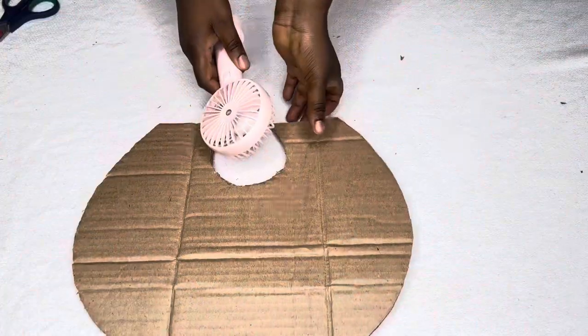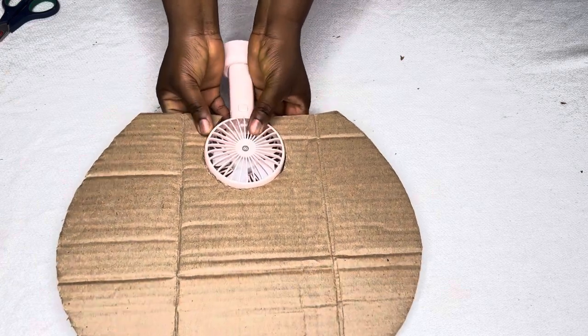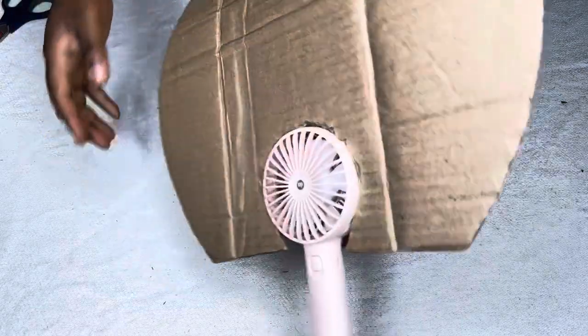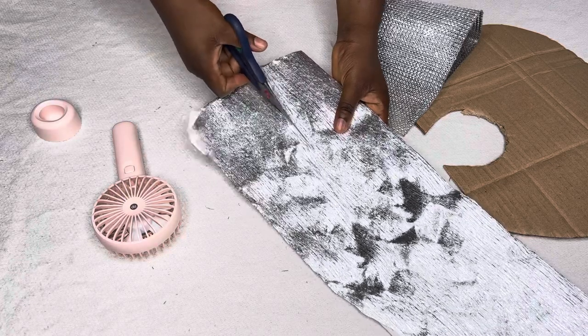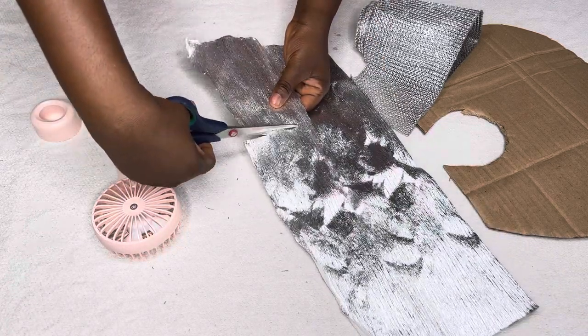After cutting it, I'm placing the fan inside the space I cut just to see that it fits — and yes, it sits very well inside it. So next I'm going to wrap my fan. I'm using a silver paper to wrap it first because the fan is pink and my accessory is transparent.